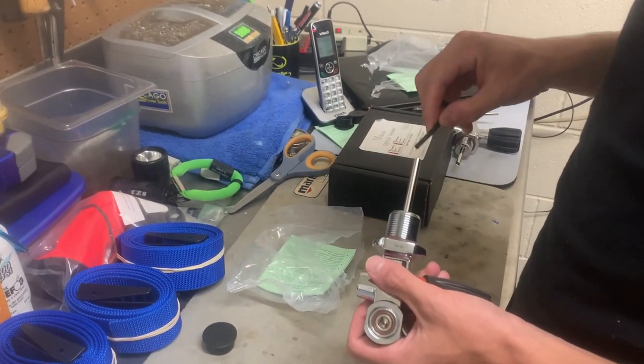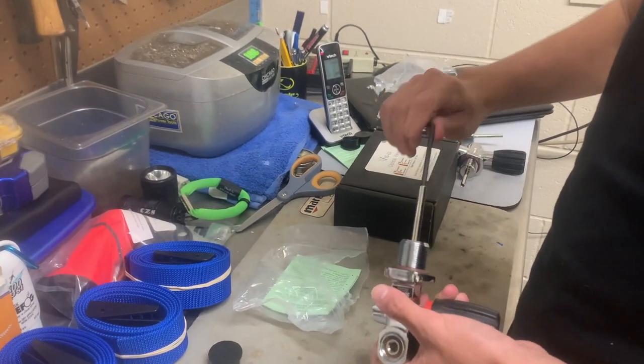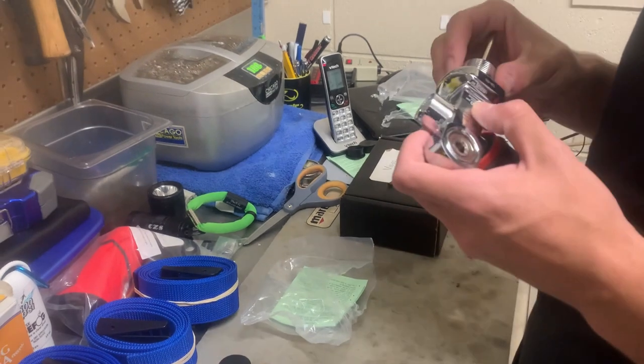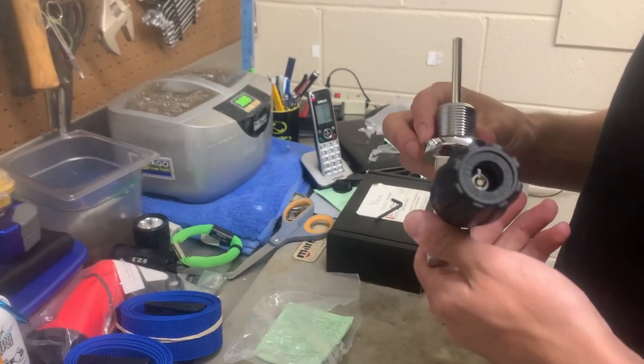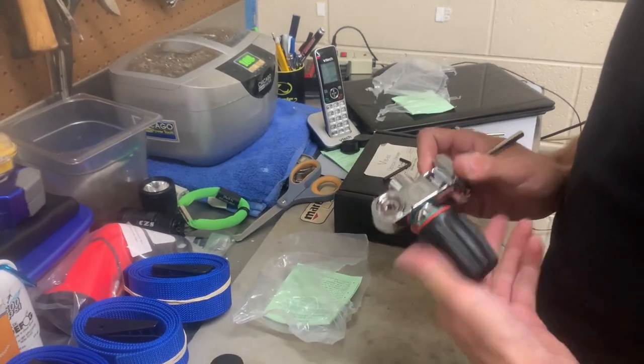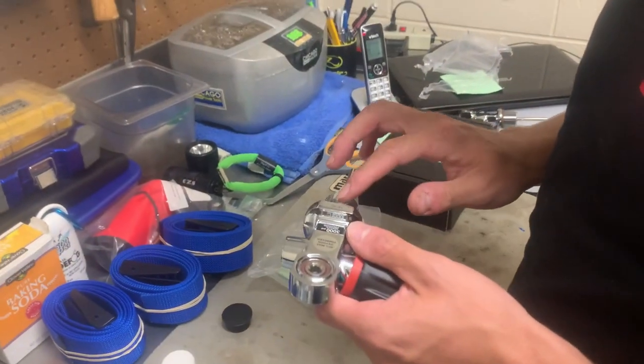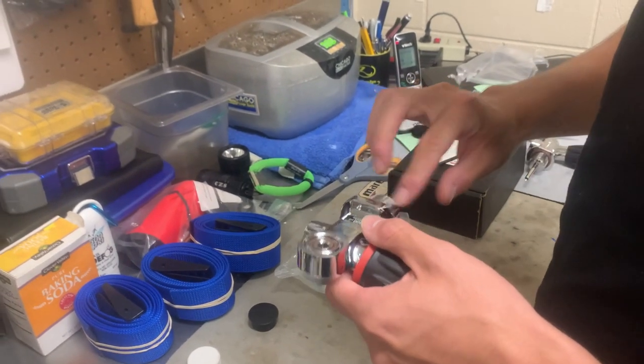Dylan's just going to put in the dip tube. He's going to give it just a little bit of torque, just to make sure it's up in there nice and tight. And then, of course, he's just going to do an overall inspection of the threads, make sure everything's good. Everything that we would do for an annual inspection, we do it from the get-go as well. Then he's going to put a little bit of silicone grease on the threading, and then that valve's going to be good to go.